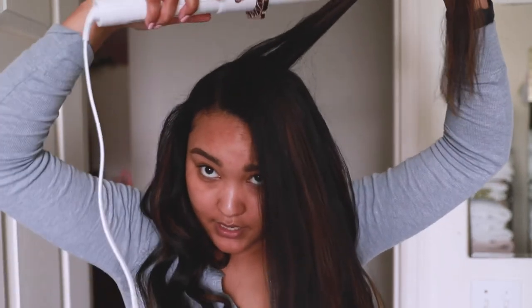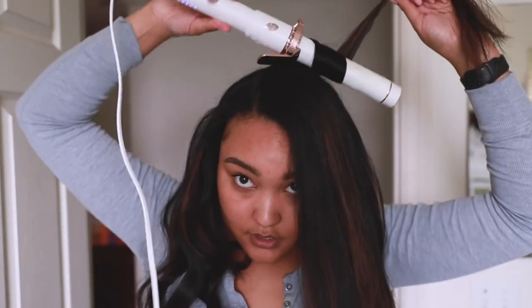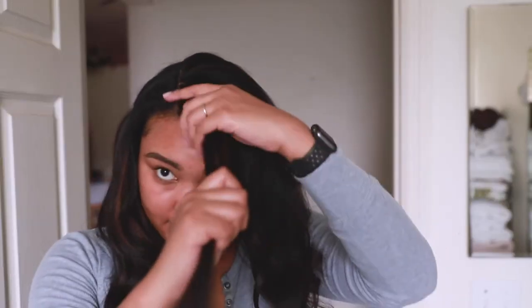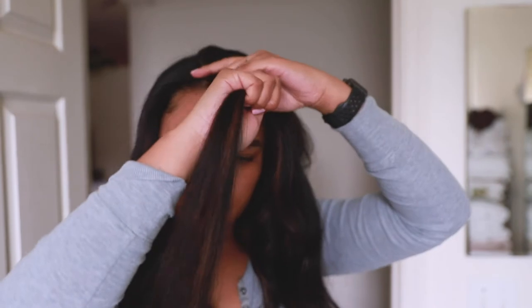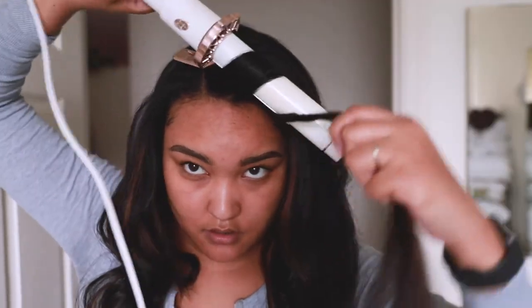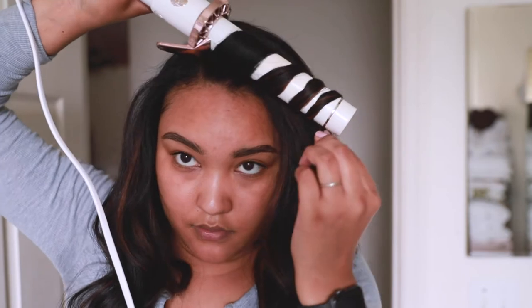As I get to the crown of my head, I'm gonna put it in front so that way the roots lay flat. You can see it's in the front instead of away. When I get to the front, I like to keep a bigger chunk because it swoops a little bit nicer — it's more uniform and smoother. So I'm gonna take this whole chunk, hold it straight, put the iron at an angle and wrap my hair — it's kind of twirled a little bit — and I'm just wrapping it around.